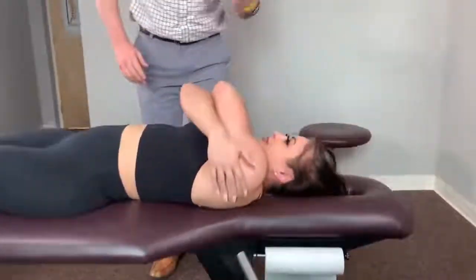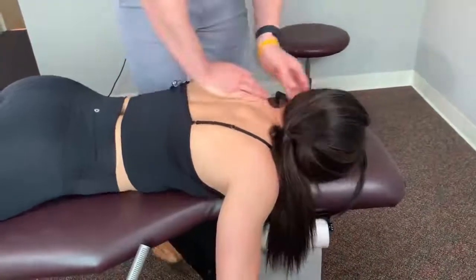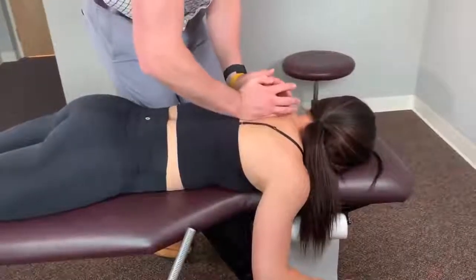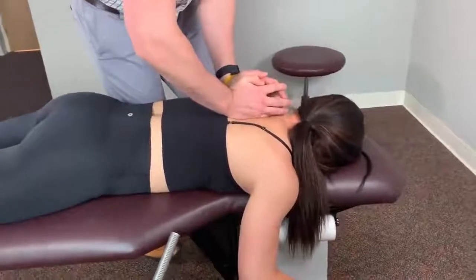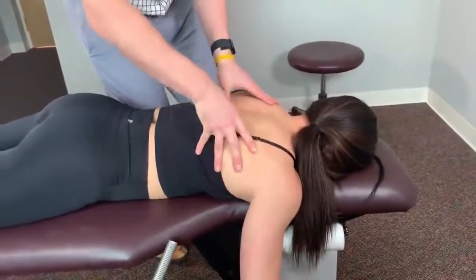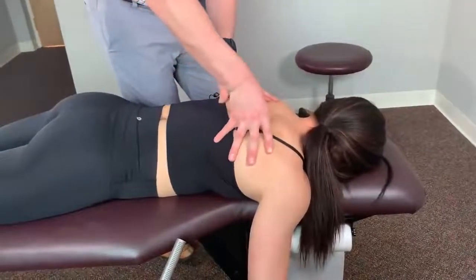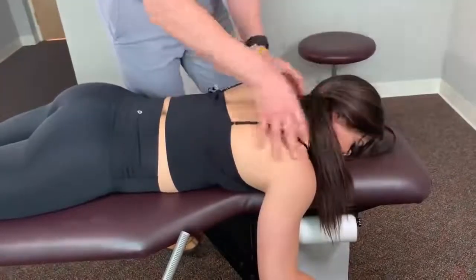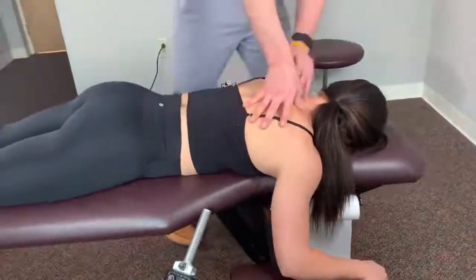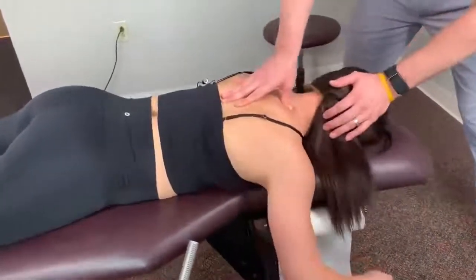We're going to have you flip around on your belly. Head up a little bit. Let that drop. Ow! Back to neutral. Take a deep breath, breathe on out. Is this hurting pretty good? Yes. Right there. We've got a nice knot right here — a lot of soft tissue tension. Let it go.